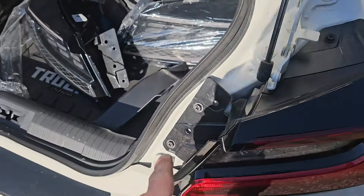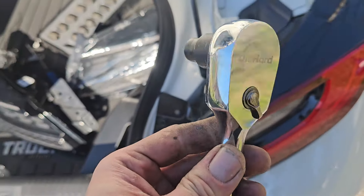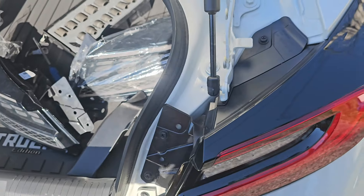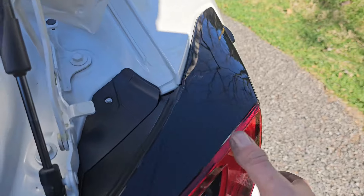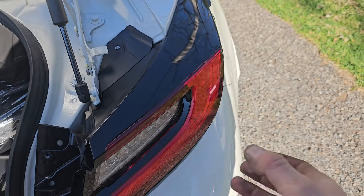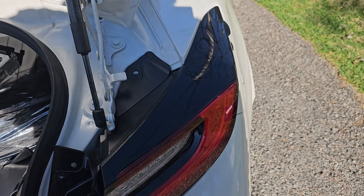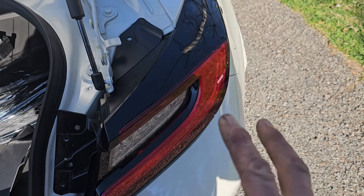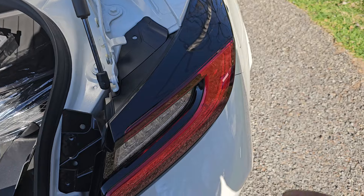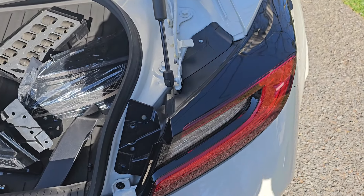Take out these three screws — I recommend doing it with a 10mm socket. Once those three screws are out, you just grab this bad boy and pull it straight out. It's going to be scary, especially if it's been sitting on there for a while. You need to use both hands.